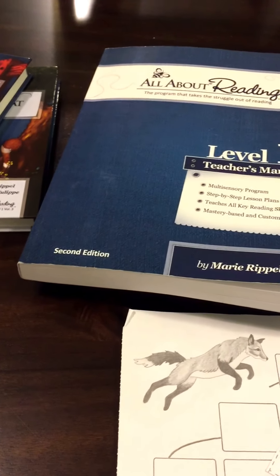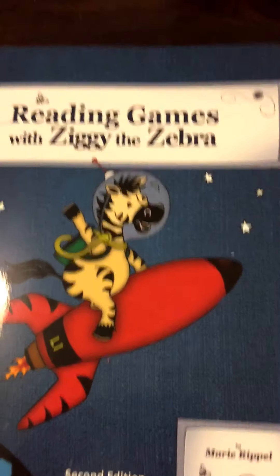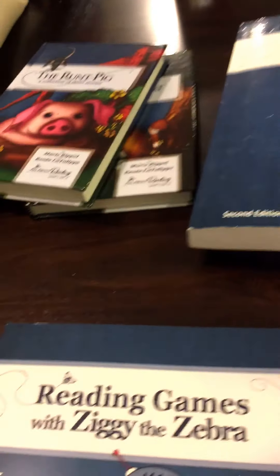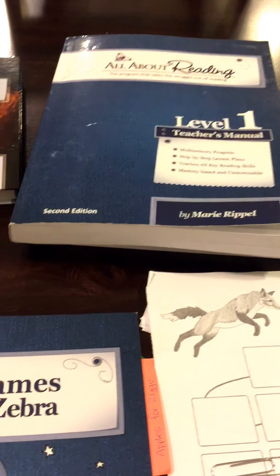Thank you for watching my review of this curriculum. If you would like to see any other videos related to this curriculum, please comment down below. I will do a separate video on reading games with Ziggy the Zebra, and I would also like to make a video on how I've modified or changed this curriculum to meet my child's needs. Thank you for watching.